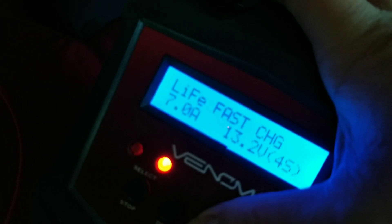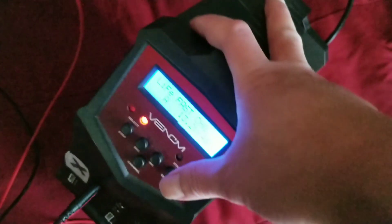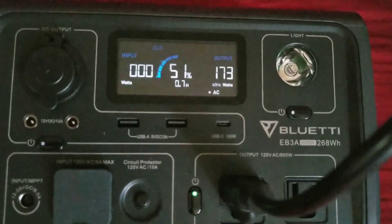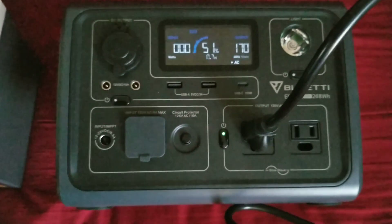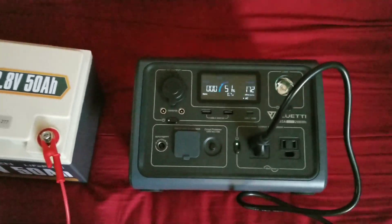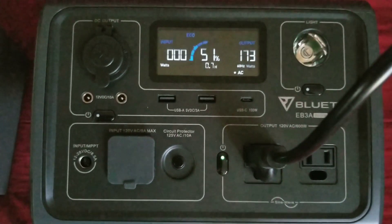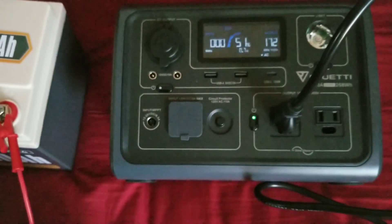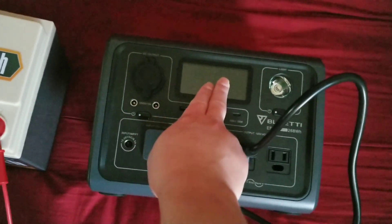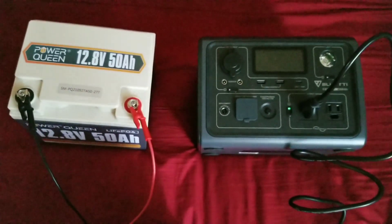I increase the charge amp setting to its highest, which is 7 amps on my charger — though you could theoretically charge at 50 amps. At 7 amps it's drawing about 170 watts. If you have a 200-watt solar panel, on a really sunny day it should about equalize the charge, so you're not draining the EV3A's internal battery. You're solar charging the EV3A and the EV3A is charging the external battery simultaneously.